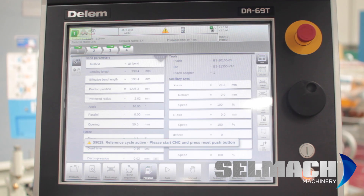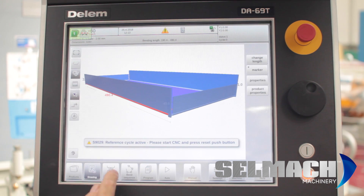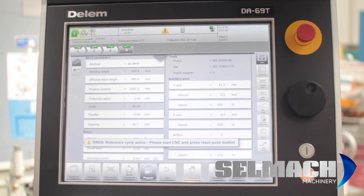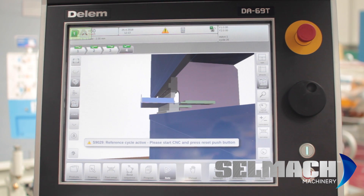The first thing we need to do is reference the machine. I'm going to load a product drawing that we did earlier. The tool setup is fine, bend sequence is fine. If the program looks good, we'll press auto and we'll press start.